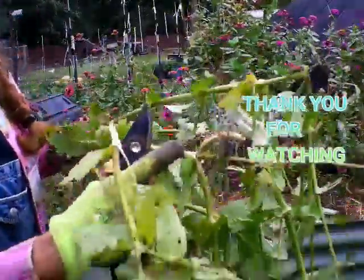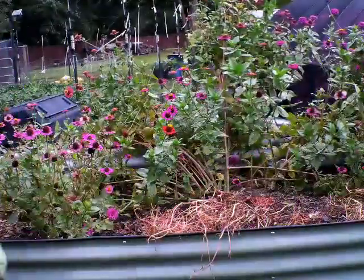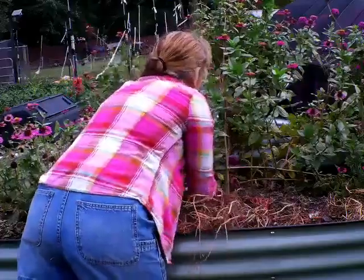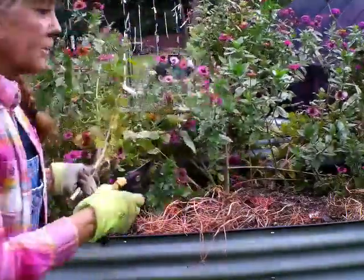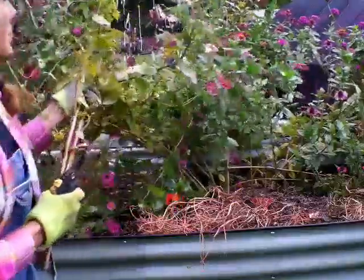Check out these roots — this was just laying on the ground and it rooted. Since these are long branches, I like to cut it off at the base. You can just pull them off, but cutting them at the base makes it a lot easier.